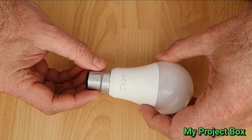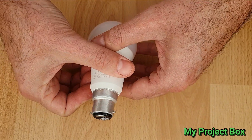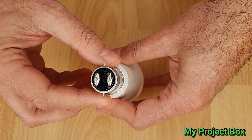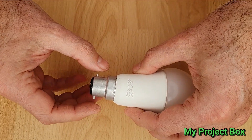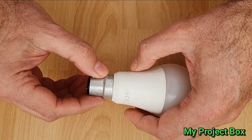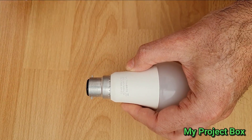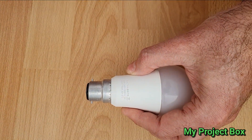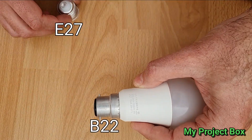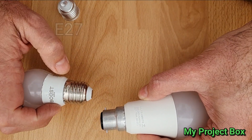The problem is on the continent it's extremely rare for you to see these bayonet fittings. They are mostly used in the UK and also some of the previous British colonies. So in most places in Europe it's all Edison screw, like this screw type fitting.